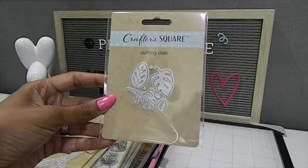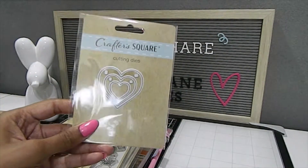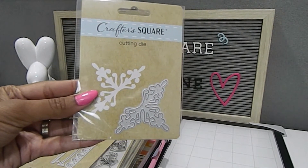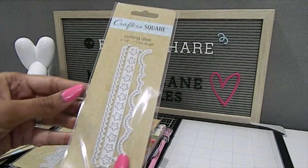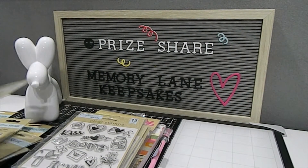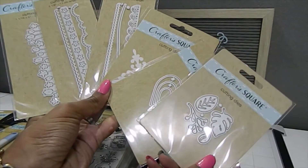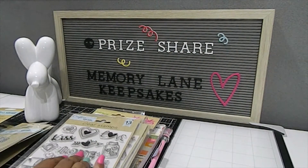I also received all these awesome dies, and I'm actually going to be sharing these with a crafty friend. Here's another really pretty one. Those are all the dies I received — they can be used in so many different ways. Some of these I already have, so I am going to share the crafty love with someone who doesn't already have them.